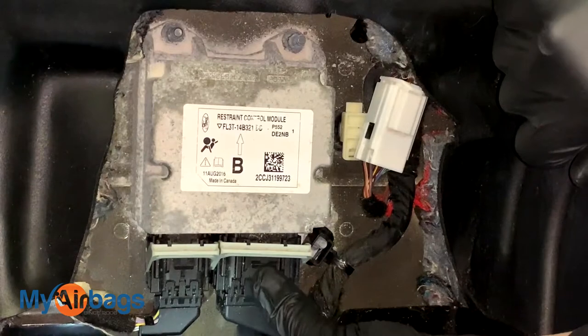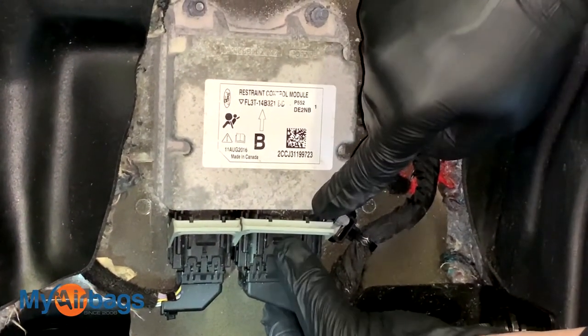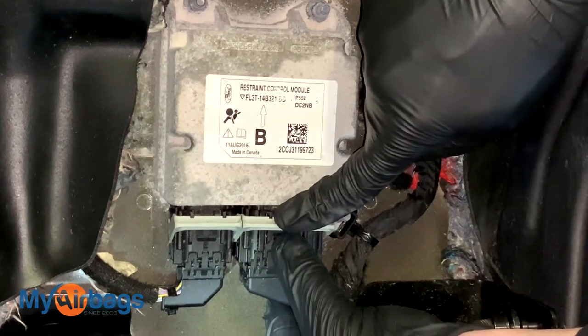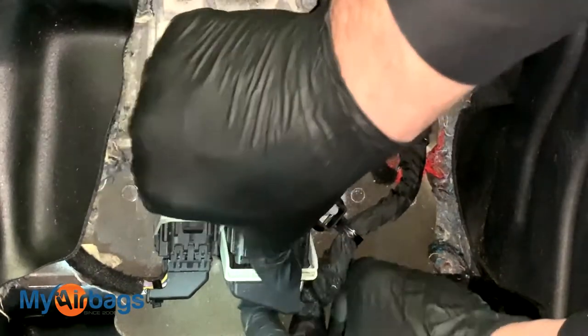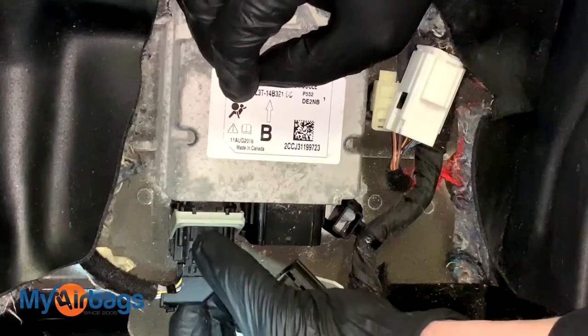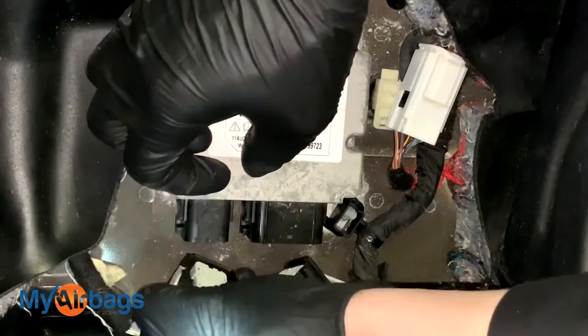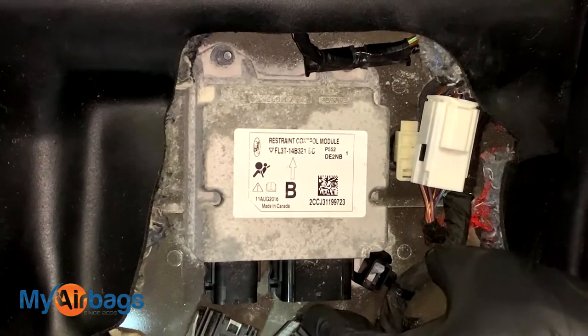The plugs are right up here — there are two of them. The way we disconnect them is to press down on the little button in front of the lever, press down on that, and then push the lever forward. As the lever comes up, the whole harness will come right out. Push the black button and then the lever forward. Now that we have the module unplugged, we're going to start removing the nuts.